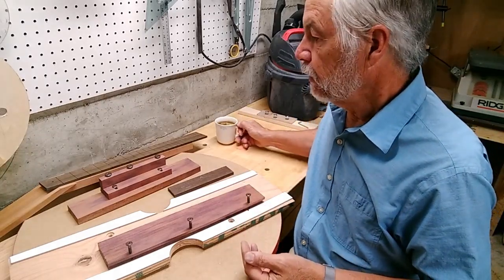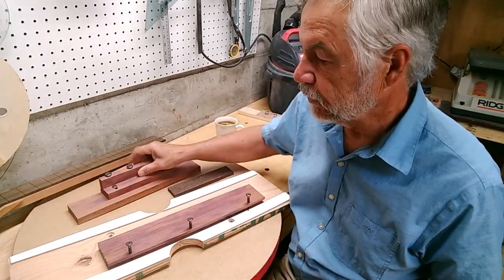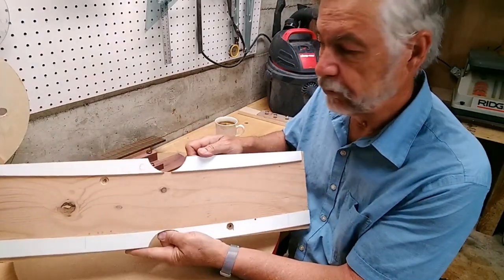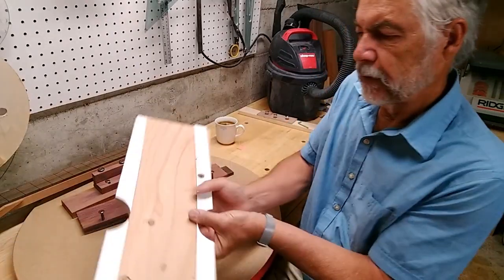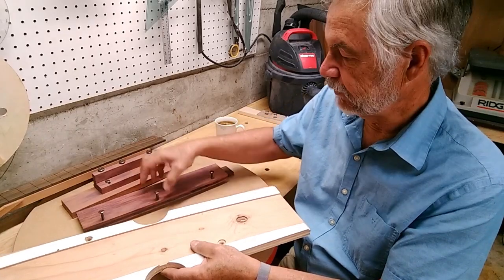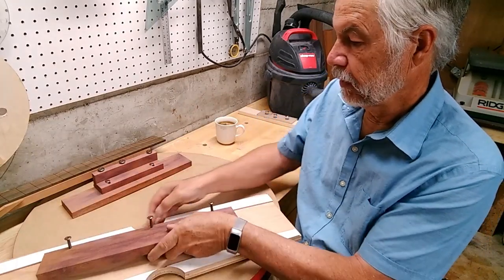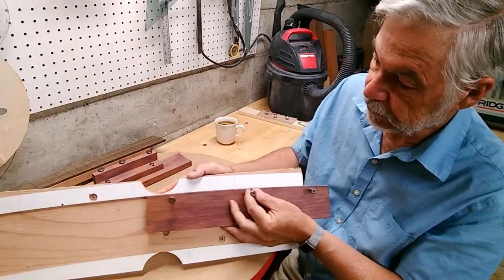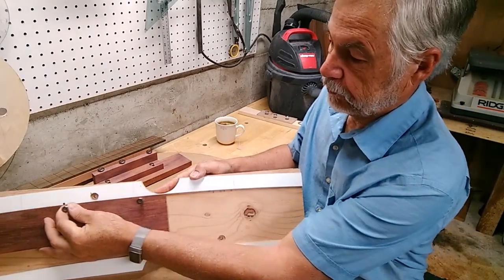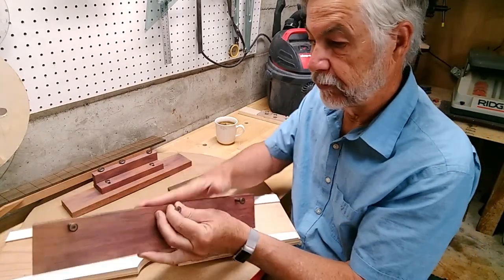I'm trying to wake up enough to talk to you about these jigs. Now in a previous video, I showed this jig and I showed it being used — being used up against the belt sander, the wheel of the belt sander, holding a brace and being run across the belt sander like this. And that was great for doing the brace.